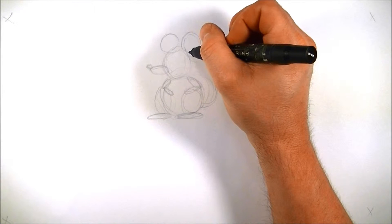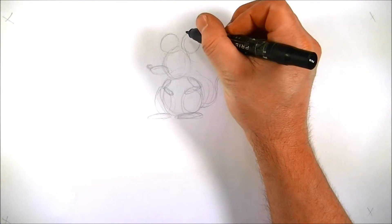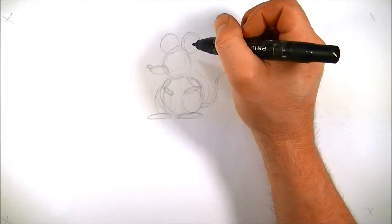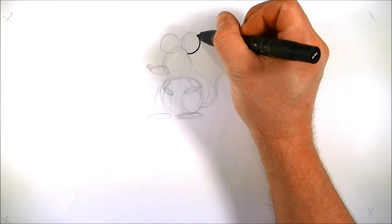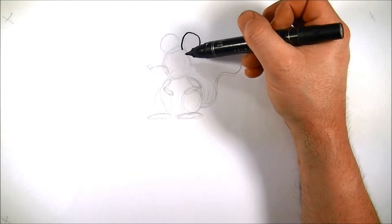So let's go ahead and start with the ears. What I'm going to do is bring this ear up, around, and down, and I'm going to leave it open right here — it'll just look better that way. So we'll go up, around, and down, and stop. Don't close it off.